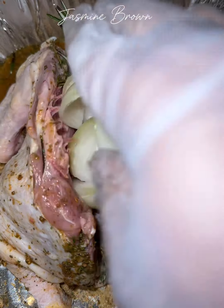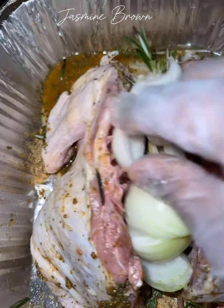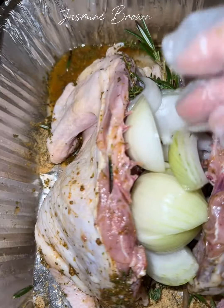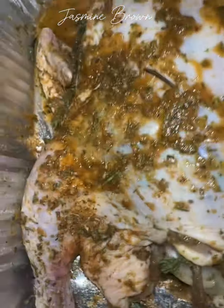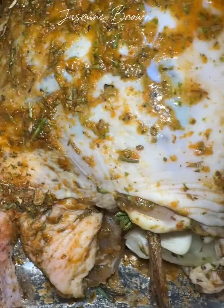I lifted up the skin a little bit and stuffed in some of those fresh herbs, then turned it over and put some herbs on the back side of the chicken too. I also added some onions in there. When I do whole chickens, I like to spatchcock it, which is basically just removing the backbone — but you can do it however you like. Then I put it in the fridge and let it marinate for a little bit.